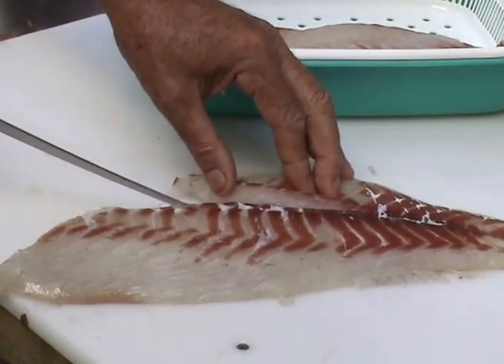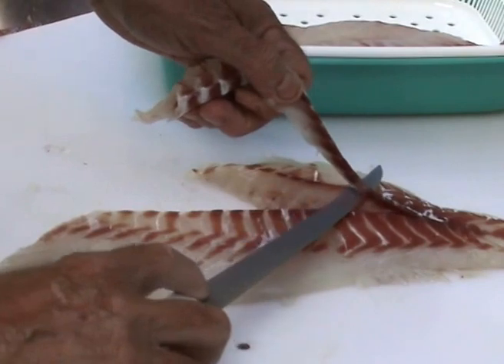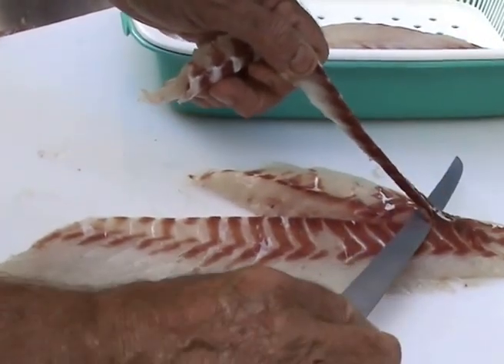I use Victory filleting knives made in New Zealand — they are great. You can also take a little bit of that bloodline out at the same time.